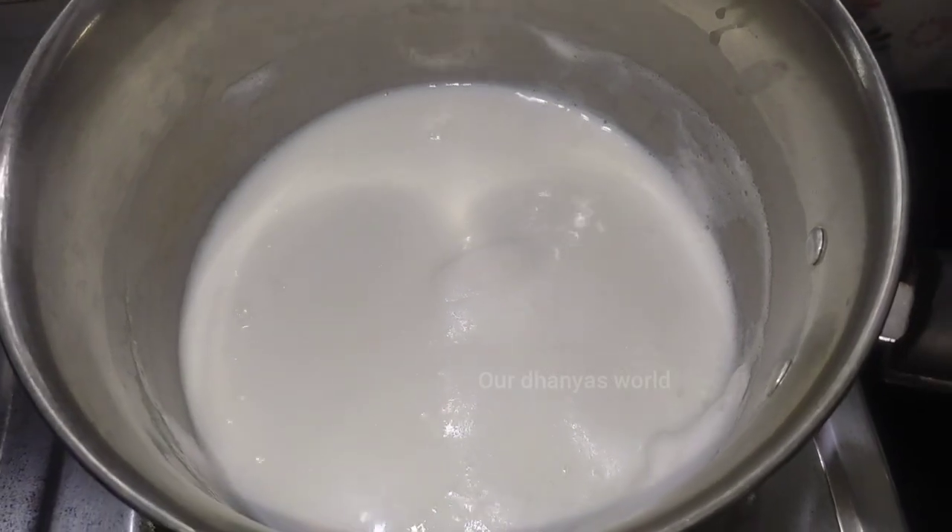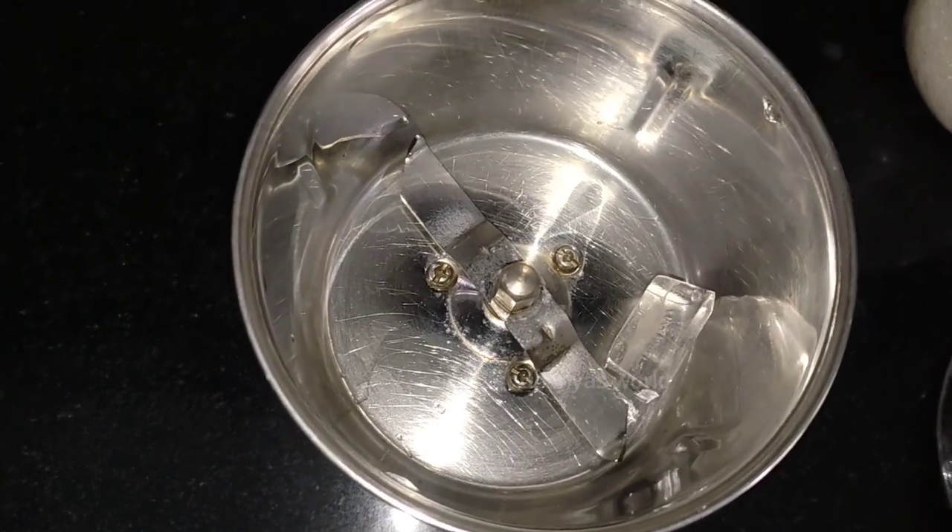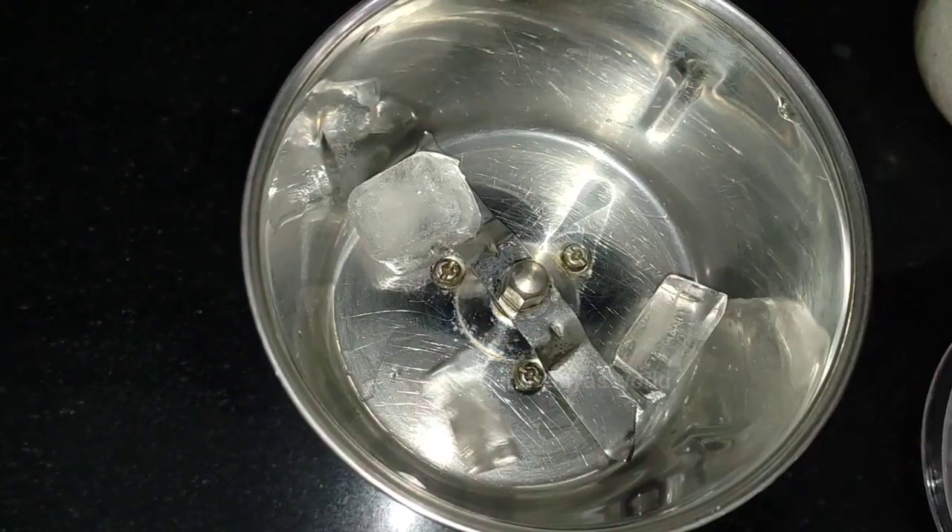Now, we are ready to mix it. Then, we are ready to mix the ice cube in a bag. Then, let's put it in the fridge for a while.